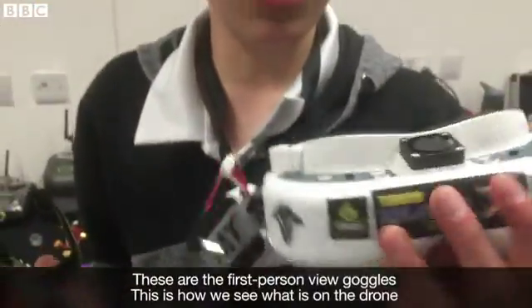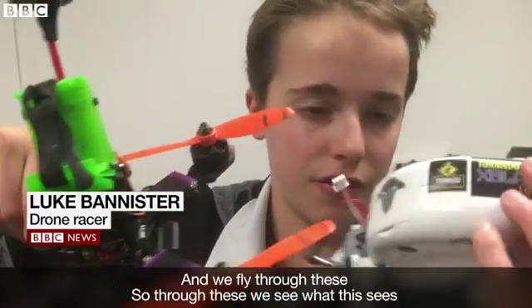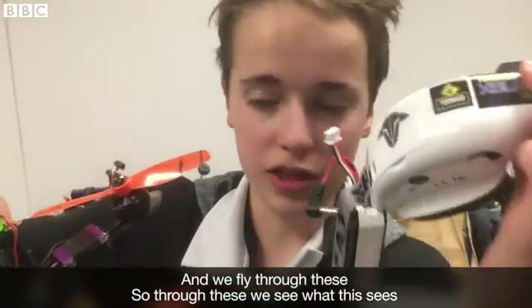These are the FPV goggles. This is how we see what's on the drone. See the little camera in front — we fly through these. So through these we see what this sees.